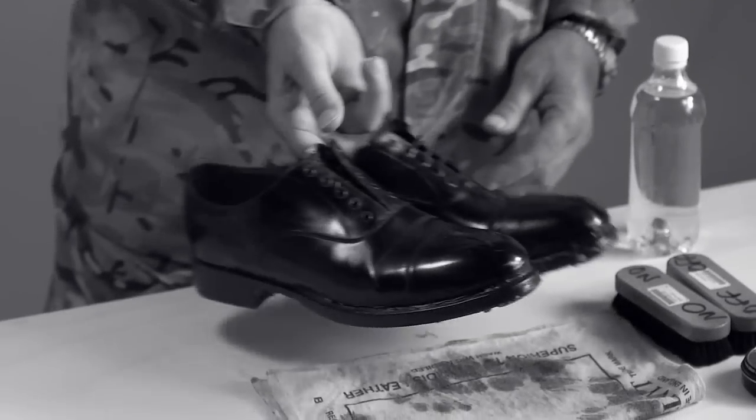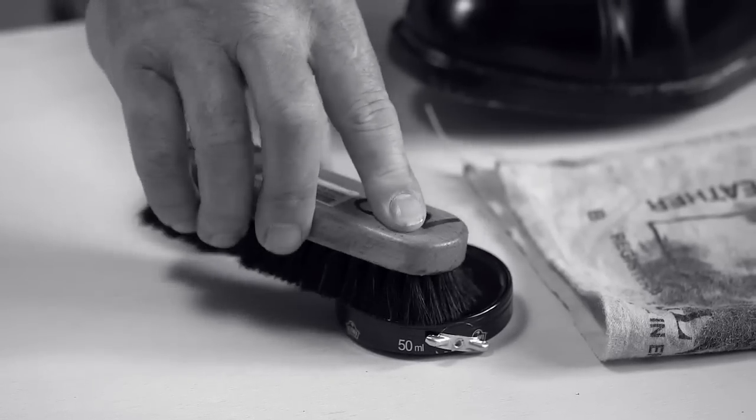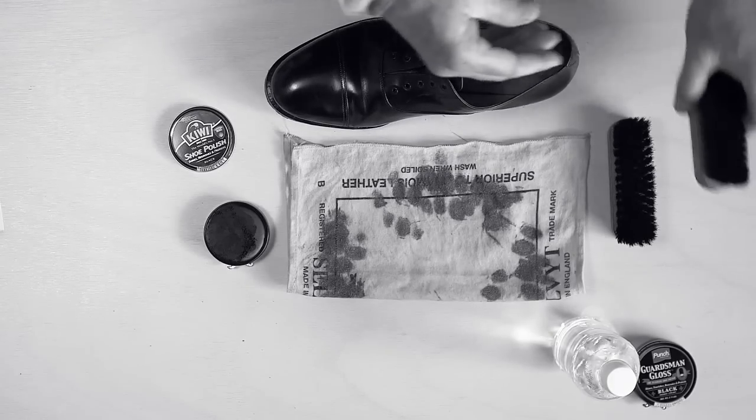And last but not least we need the shoes. What I'll do with my on brush is apply a little bit of polish — not too much — and just simply brush over the boot. Then we simply use the off brush.